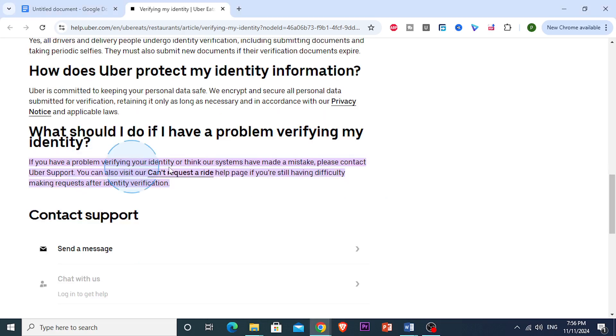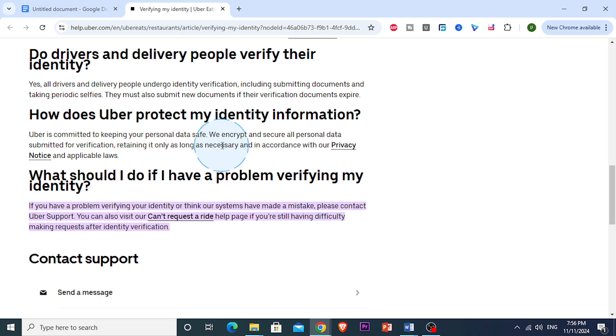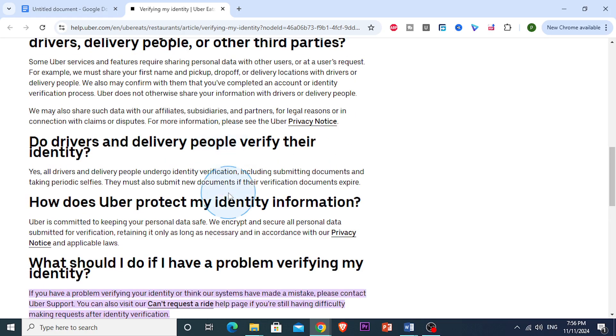So first things first, you want to actually check your document type and quality. Make sure that you're using the right type of ID. Uber Eats generally accepts a driver's license, a passport, or a state ID. Whatever document you're uploading, it should be current and not expired.